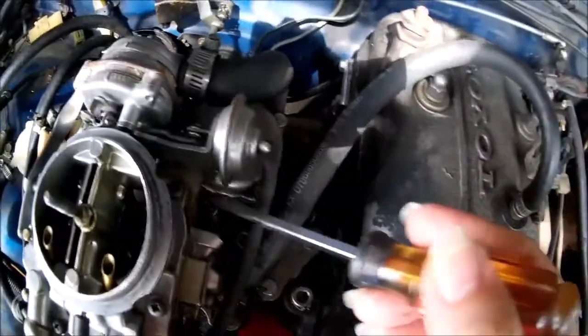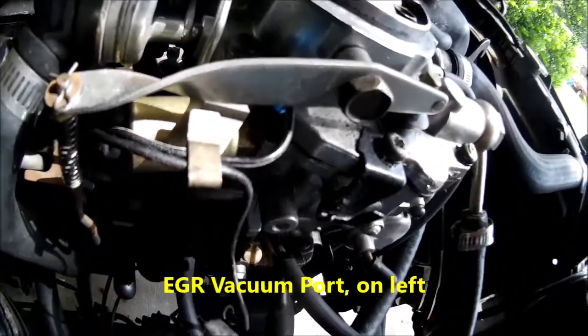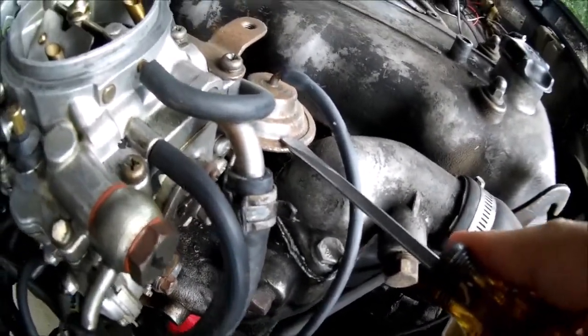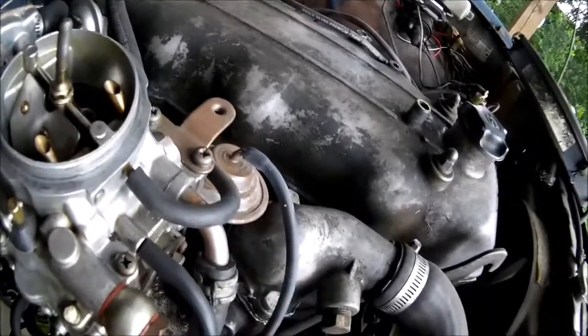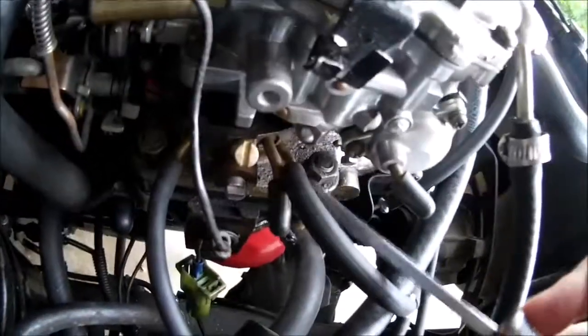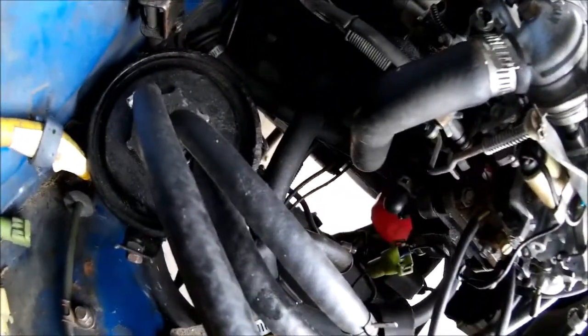It has vacuum secondaries, but that works on passages in the carb — you don't have to fool with that. This is the old EGR ported vacuum. I currently have that working the throttle positioner slash dashpot; ported vacuum is the proper thing for that piece. This one on the right with the curve is also ported — I'm using that for my distributor advance. I have that teed off and I'm using it for my vacuum purge line from my evaporation canister.